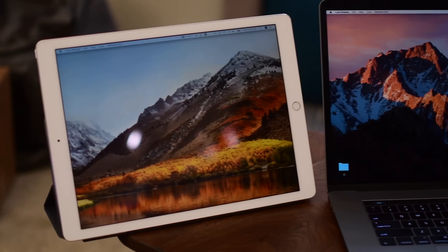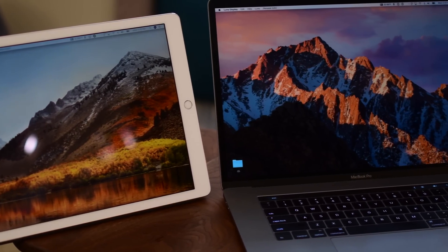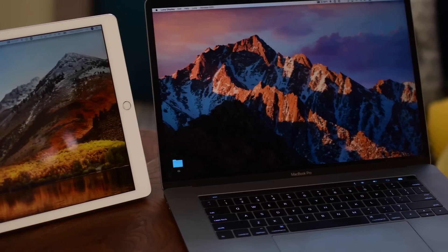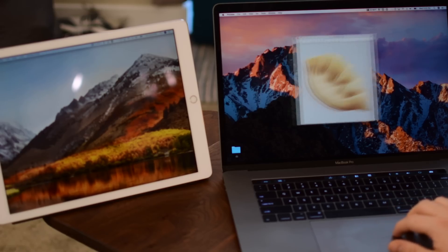While it works great over Wi-Fi — your existing Wi-Fi, no need to connect anything special — it'll also work over a wired connection if you happen to be on the go and don't have a wireless network available.